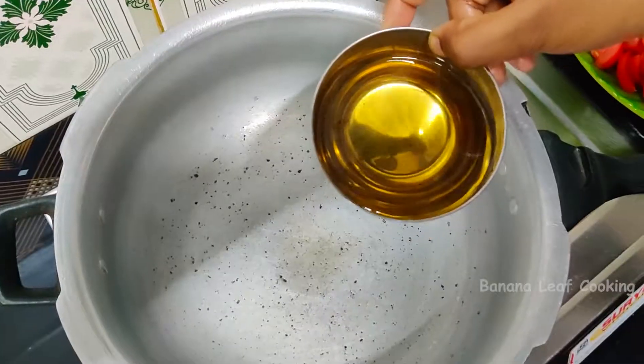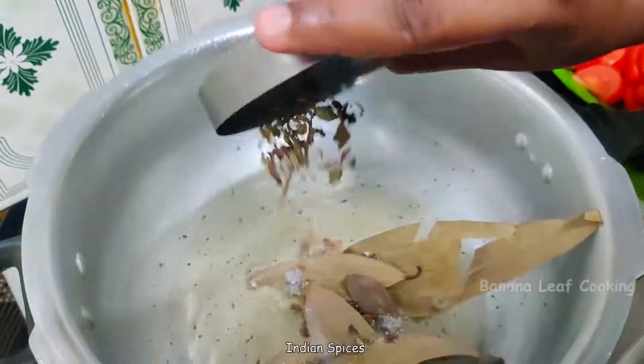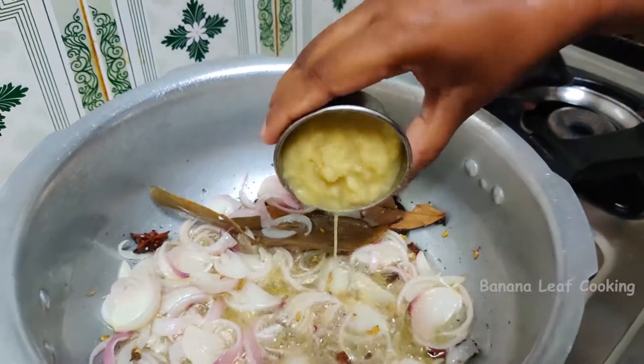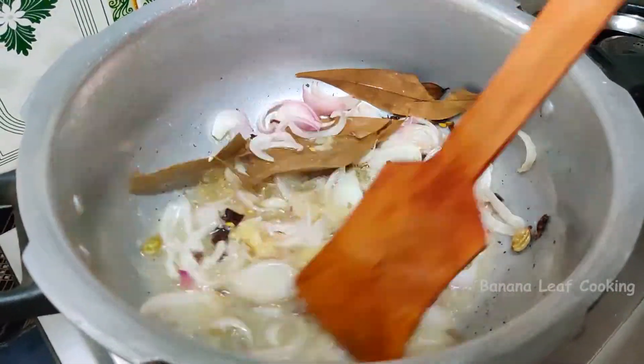Let's get in 150 ml of chicken. Pour the onion. Put the chicken in the ground. Put the rice in the ground.